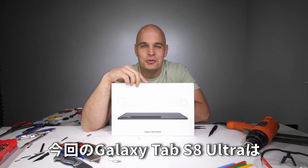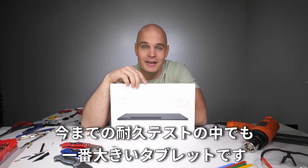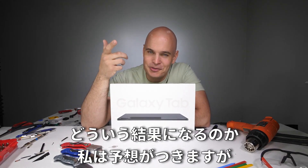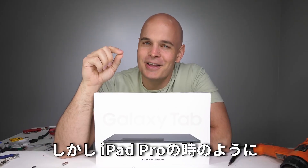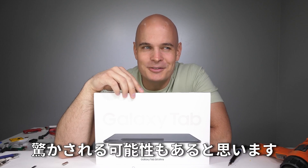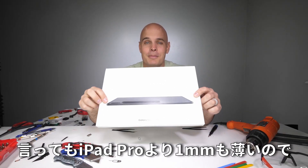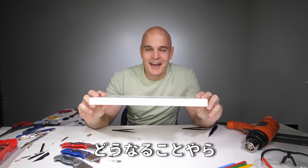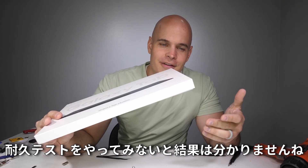This Galaxy Tab S8 Ultra is by far the largest tablet we have ever durability tested. I think I know what's going to happen, and you think you know what's going to happen, but there's that small chance, like with the iPad Pro, that we get surprised. This is almost a full millimeter thinner than the iPad Pro though, so I have my doubts. The only way to find out for sure is by doing a durability test.